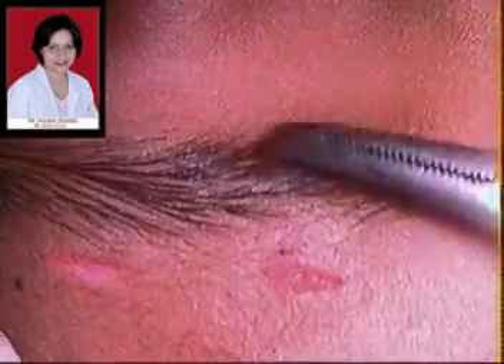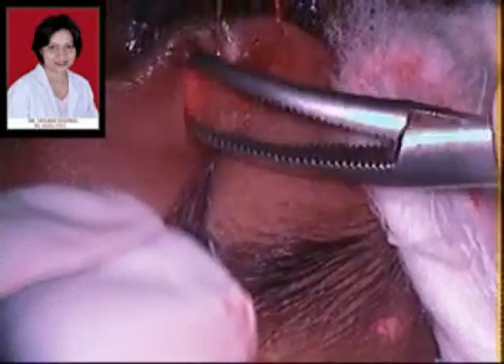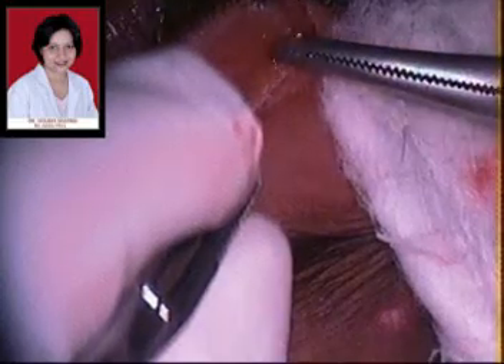Similarly, the suprabrow incisions are also deepened to allow good burial of the knots subsequent to the surgery. In bilateral surgeries, symmetry is the most important factor, and both eyelids are being done here simultaneously, with incisions being made first on one eye and then in the other.